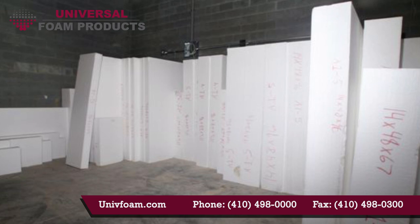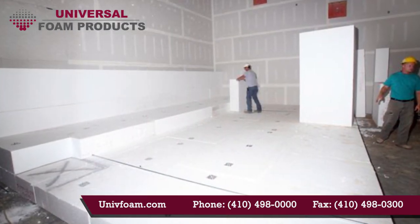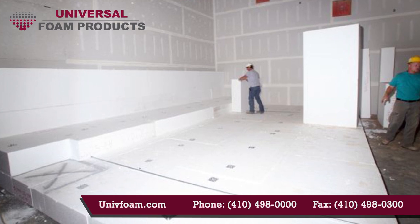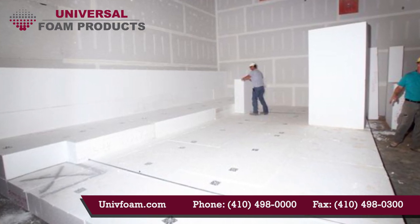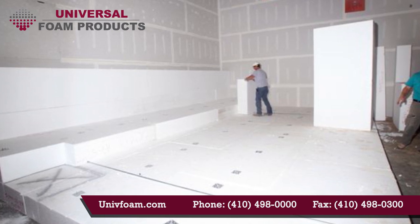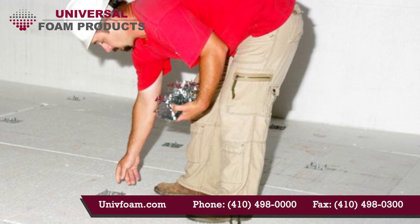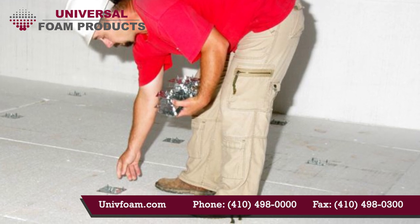The first layer of GeoFoam is installed with construction adhesives securing the blocks to the concrete floor to avoid lateral movement. Once the first layer is installed, GeoFoam gripper plates are placed in between the balance of the layers. The steel gripper plates are installed by pressing them into the foam by hand or with the sole of a work boot. Two to three plates should be used for every four foot by eight foot block.